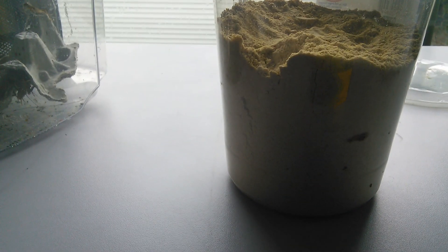Your Crested Gecko might like it more watery, or it might prefer kind of an applesauce-like texture. Mine likes the applesauce consistency, so I'm going to add a little bit more powder.